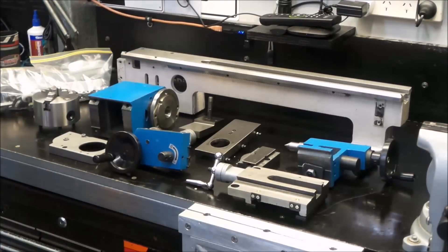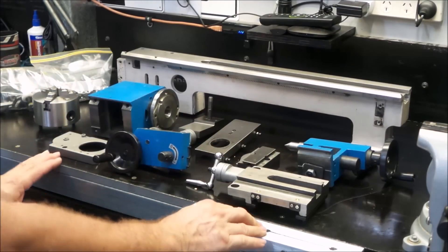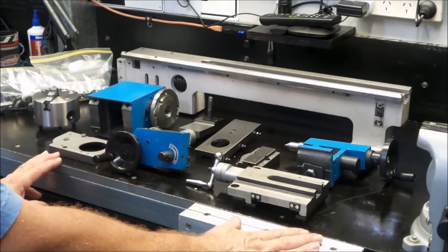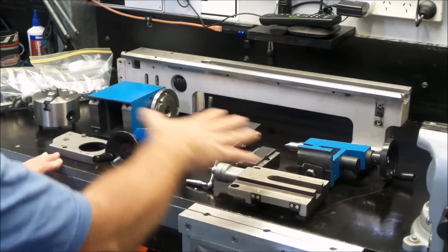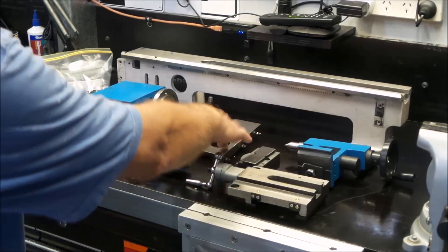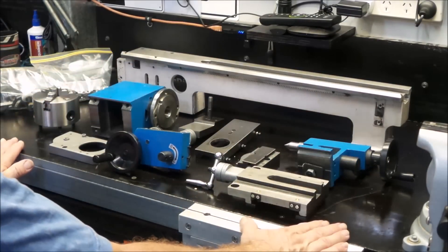So here you have it — piece by a dirty, rotten, filthy piece — the main mechanical components that make up the Chinese mini lathe. So what I will attempt to do is devote time to each individual component and I will try and work with what I have to get the most out of each individual piece as it goes back into the assembly.